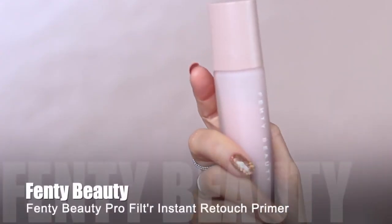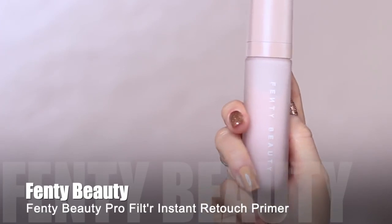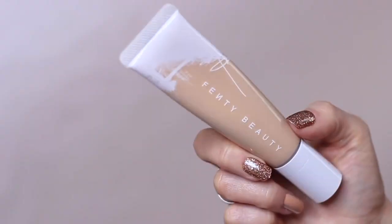For my makeup routine the first step is my primer. You don't necessarily need a primer but it will help your makeup last a little bit longer because it gives your makeup something to hold on to. I'm going to apply this all over my skin. If it doesn't make you feel amazing then don't use a primer — it should make your skin feel so good. Once I apply it all over my skin I like to press it in, which helps make sure it's evenly applied everywhere.